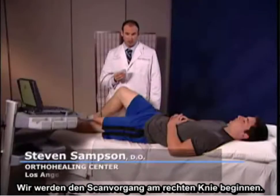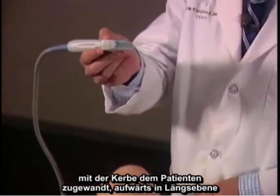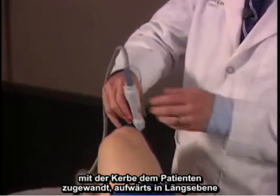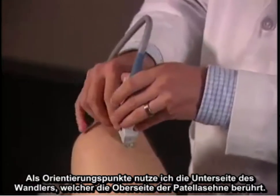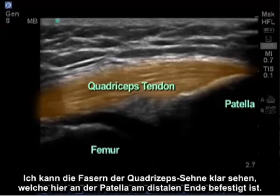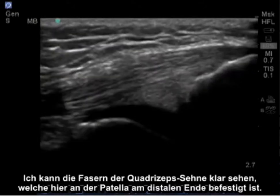We're going to begin scanning the right knee. I like to begin the scan by starting at the quadricep tendon with the transducer, with the notch facing towards the patient upwards in a longitudinal plane. As my landmarks, the bottom of the transducer is touching the top of the patella tendon. I can clearly see the fibers of the quadricep tendon attaching on the patella here at the distal end.